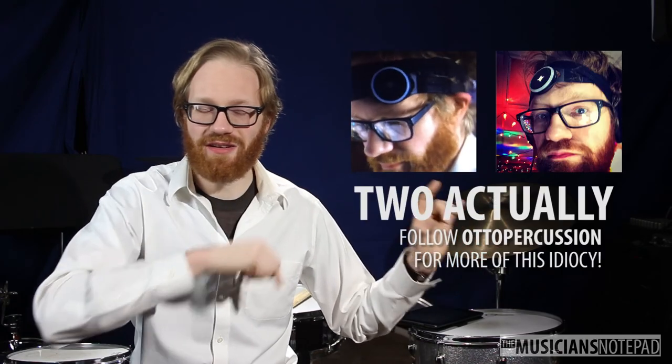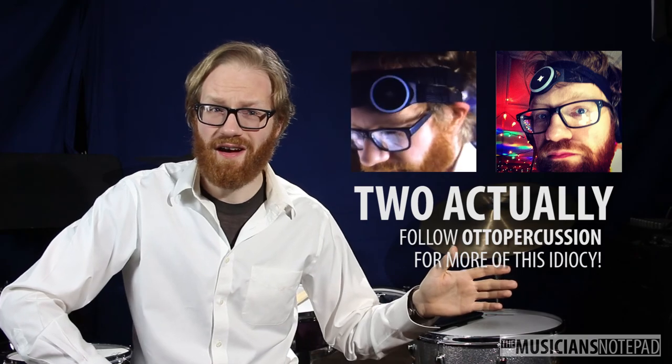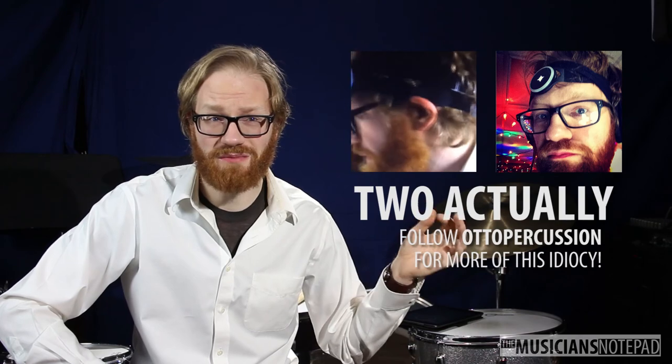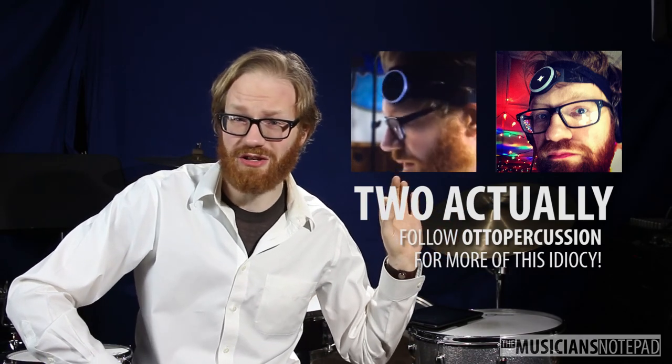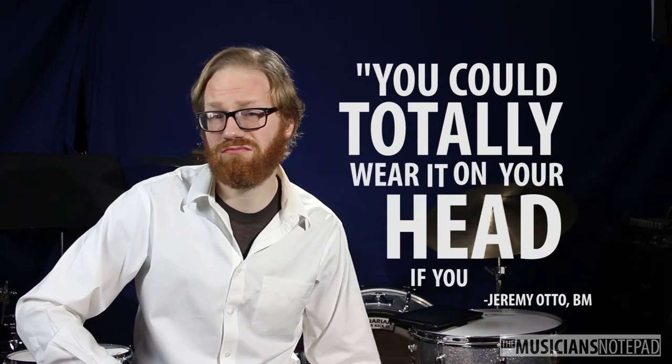I put the Pulse on my head to do a goofy Instagram post, and was surprised to find that it worked out surprisingly well. I could feel it extremely clearly. I wouldn't recommend it for long-term use, and I liked it best on the shortest, weakest vibration setting, but you could totally wear it on your head if you wanted to.